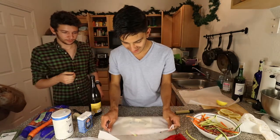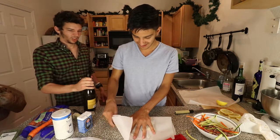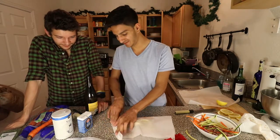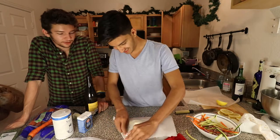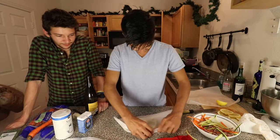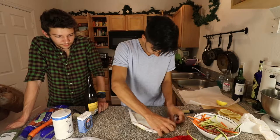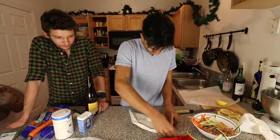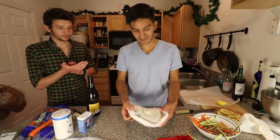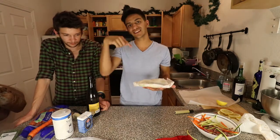Now we're going to go ahead and do the folding process. We've got to do a half moon shape, so we go ahead and fold, then do that again for the second one and toss these things in the oven.